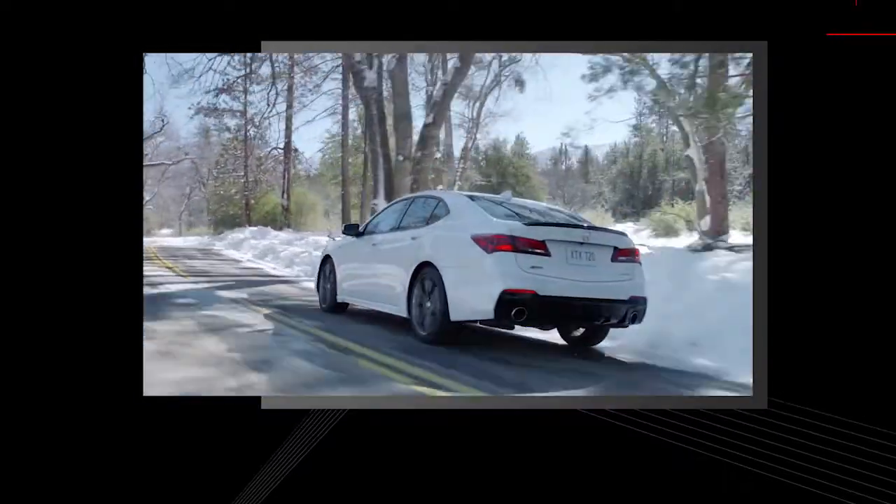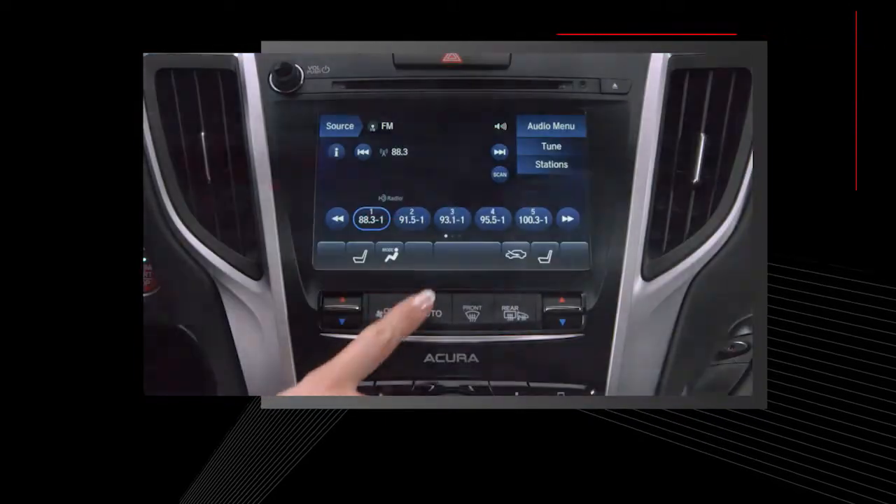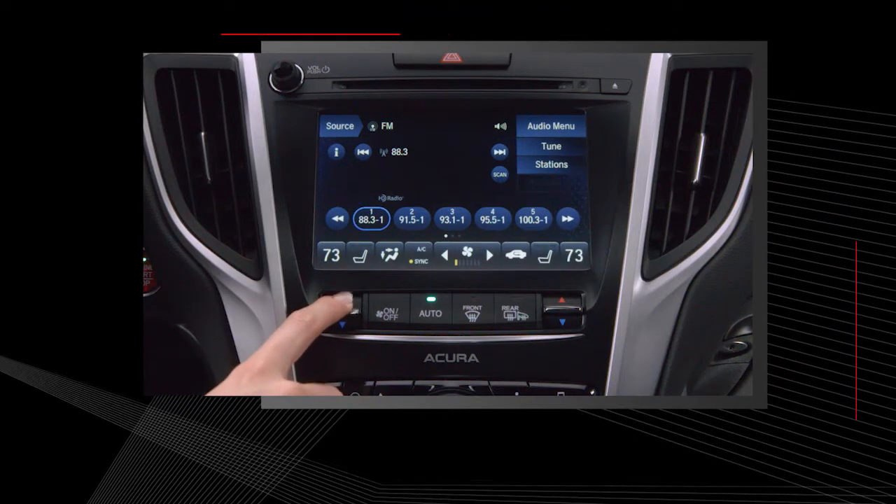Acura's automatic climate control system is designed to keep you comfortable in all weather conditions. This intuitive system features buttons and controls that are easy to read, easy to reach, and easy to use.